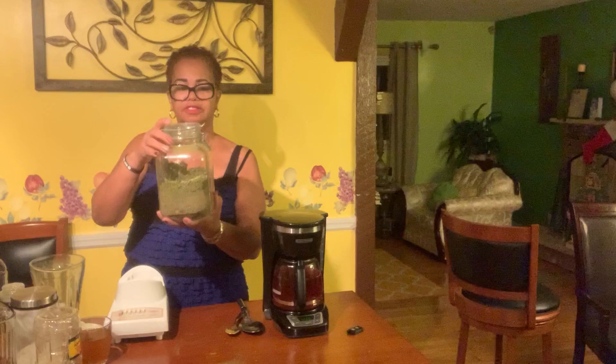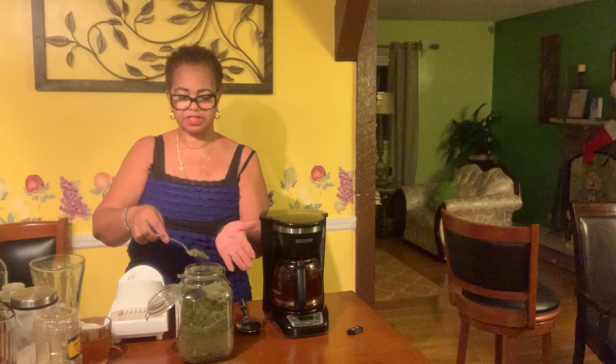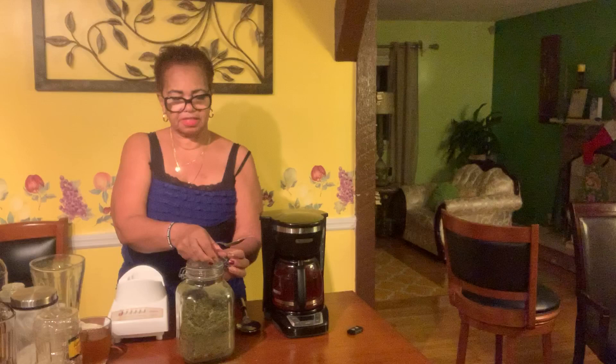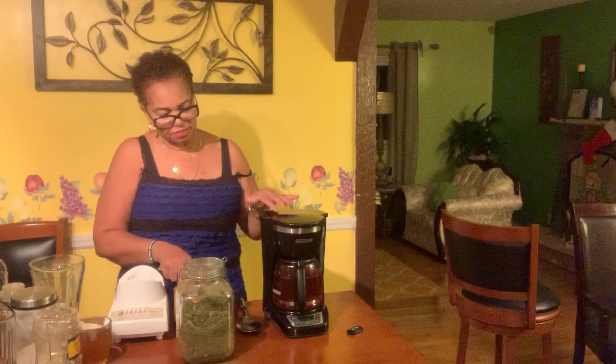As you can see I have quite a bit in here. In the mornings I take one tablespoon of the chopped soursop leaves and half a tablespoon of turmeric powder, and I transfer both into the coffee maker.